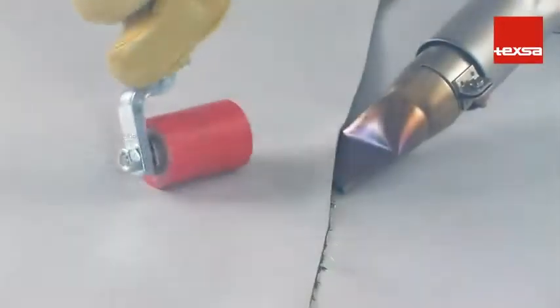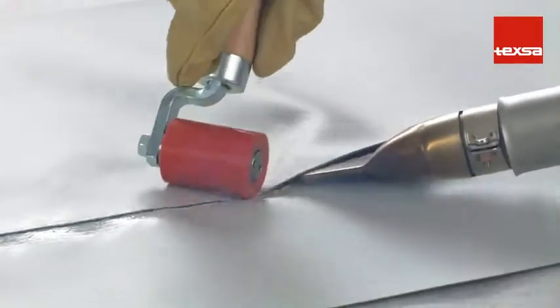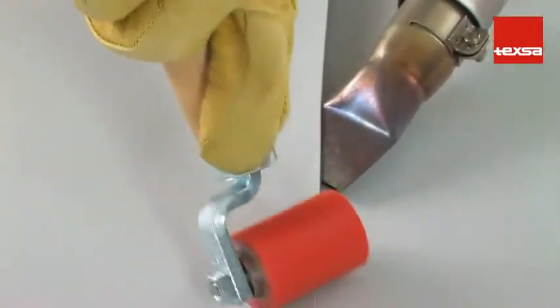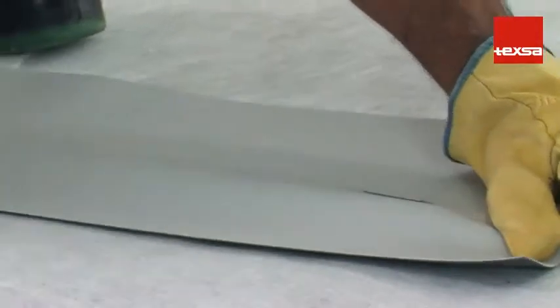If the temperature is too high, the membrane will scorch and will not weld correctly. When pulling on the weld, we see how the membrane deteriorates. On the other hand, if the working temperature is too low, spots will remain that have not welded. When pulling on the membrane, the weld breaks apart before the membrane tears.